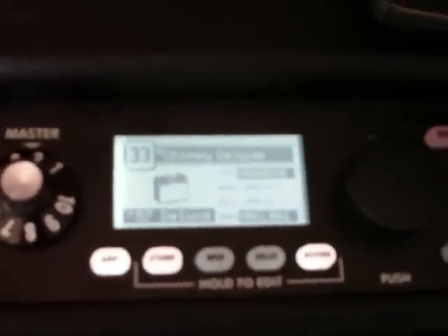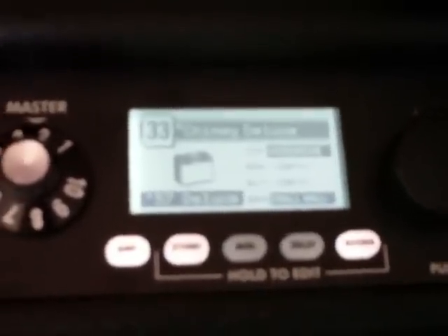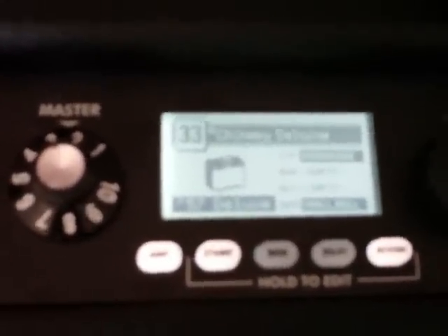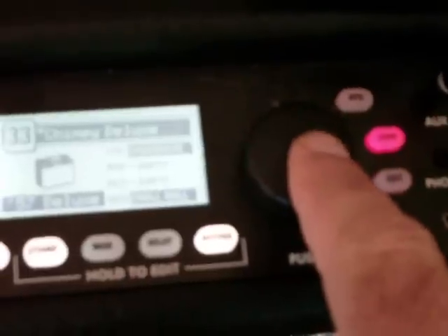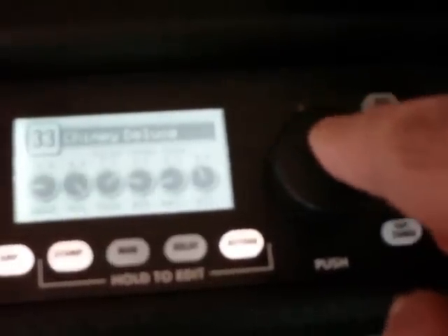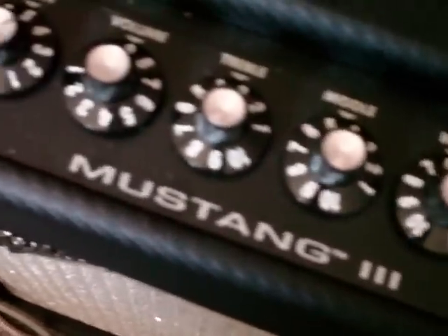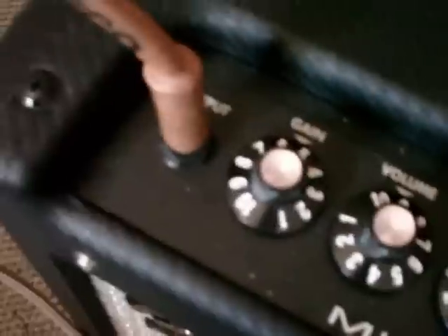The Fuse software does an even better job — it's freaking awesome. But on the fly, if you need something done, it's right there. A single knob lets you turn it to change patches and press it to modify. And then over here your standard controls: master volume, reverb, bass, middle, treble, volume and gain in a single input.